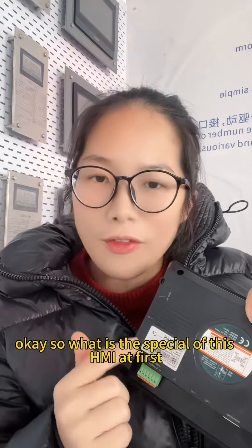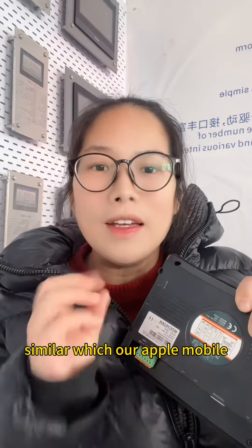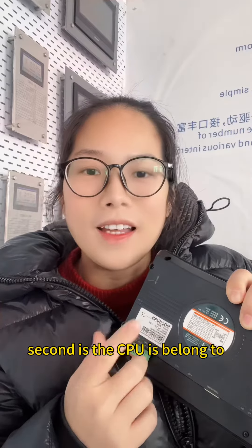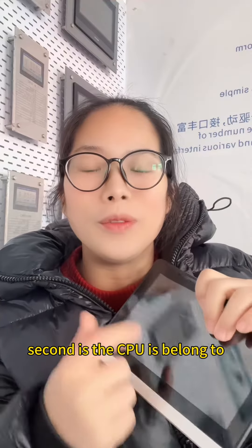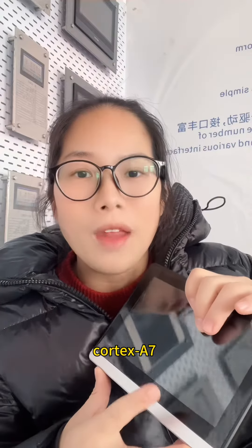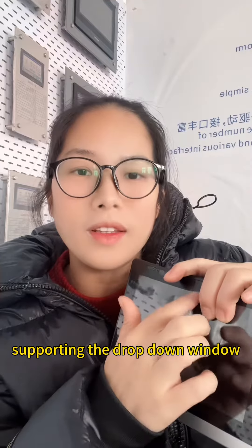The first feature of this HMI is multi-touch capacitive, similar to Apple mobile, supporting multi-touch. Second, the CPU belongs to Cortex A7, and it also supports the jot-down window feature.